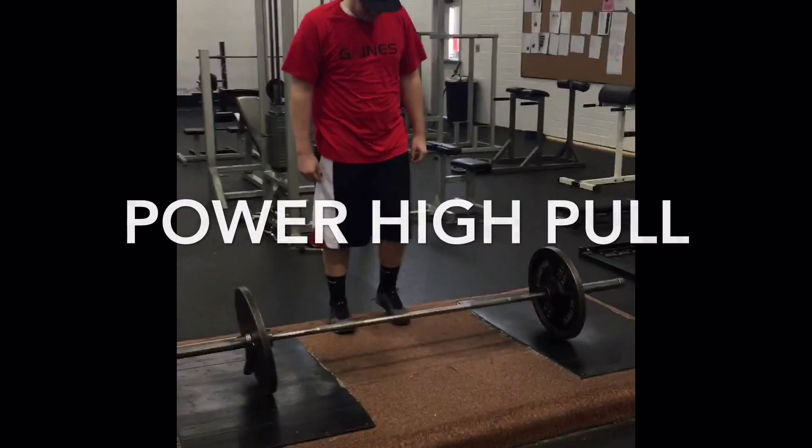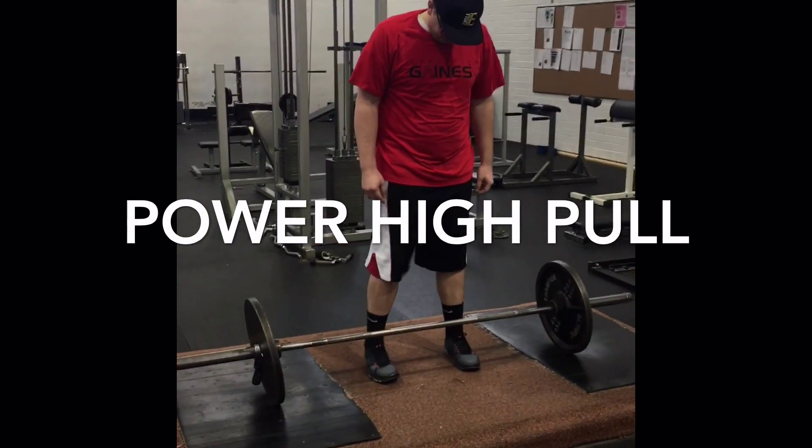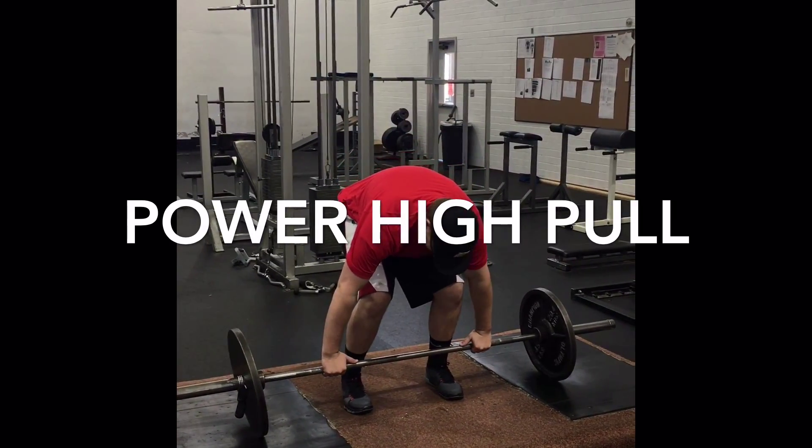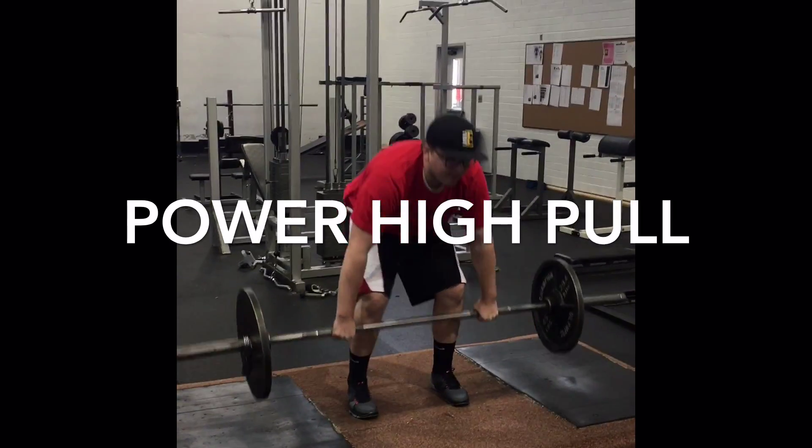Power high pulls are done by approaching the bar with your feet about shoulder width apart. Have your hands slightly outside your legs and grab the bar, lifting it to above your knees.